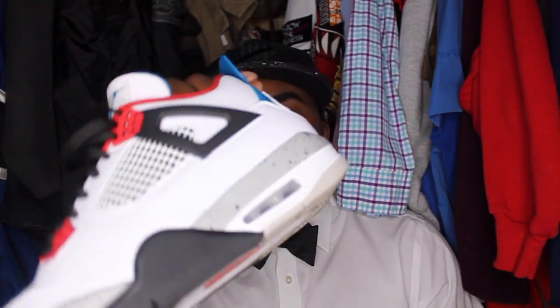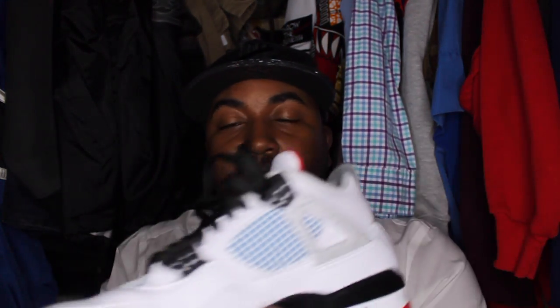This particular shoe is the What The Four, meaning that it is composed of four of Jordan's best colorways for this particular model. You have the Military Blue, the Cement, the Fire Red, and the Bread colorways. All four of those colorways are on these shoes somewhere, whether it's the sole, whether it's the back heel, or the wings of these shoes.